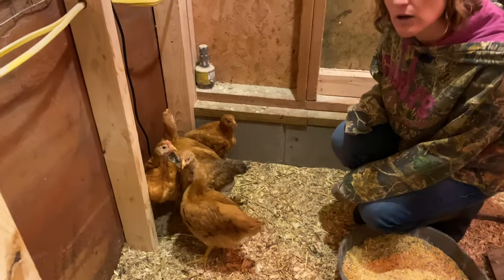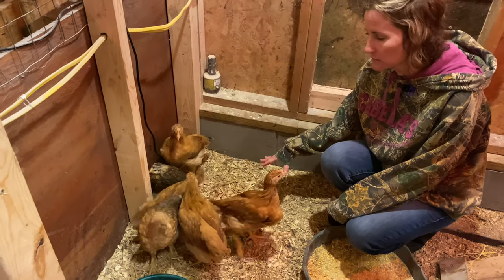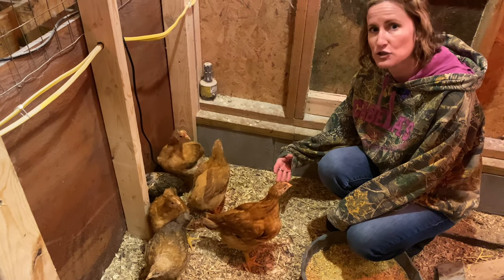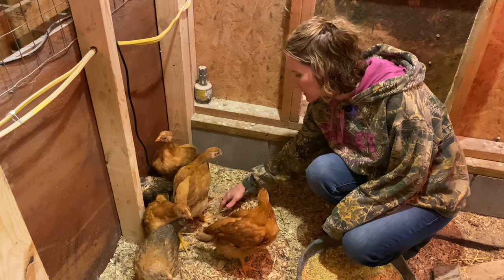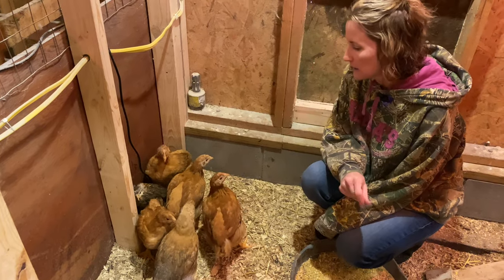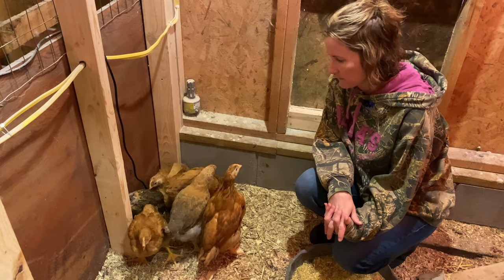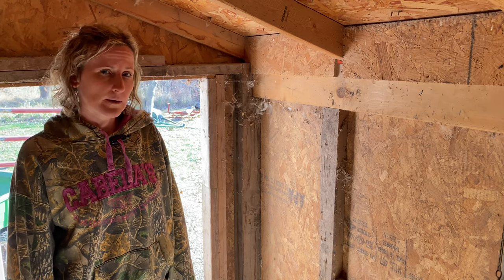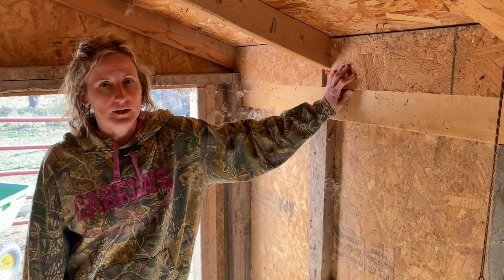As you can see they're all huddled where the heat pad is. You want to make sure you have a little bedding over the heat pad so they don't slip and injure themselves — we just throw some pine shavings over it and it still radiates right through. We've never had a problem with fires or safety issues with that. Most people think you want your coop airtight, but you actually don't — that's why we have these built-in removable vents so you can get circulation in and out.